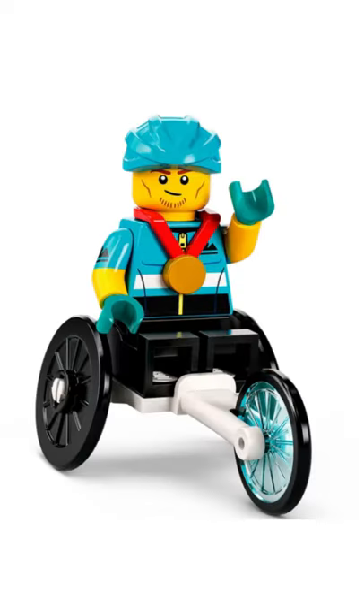Then we have the wheelchair racer. It has a cool new tricycle piece and also a nice new helmet mold, but other than that it's really just another athlete and we already got plenty of those, so I'd give it a 7 out of 10.